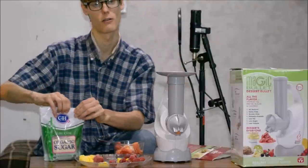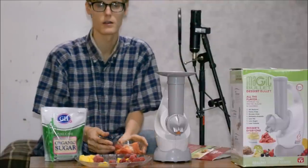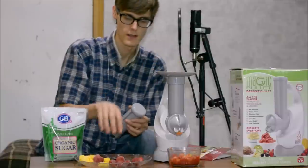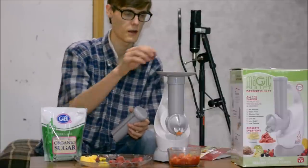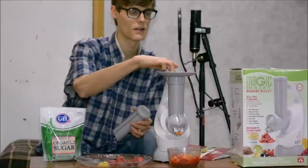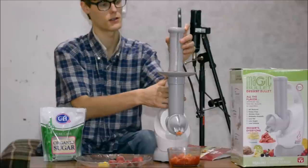And now I'm gonna enjoy myself some mango strawberry ice cream. You jealous? This thing is so fun, so nifty. I recommend it to anyone who wants to eat healthy and at the same time eat some good treats.